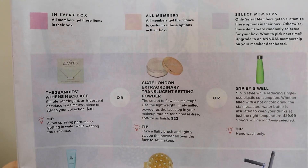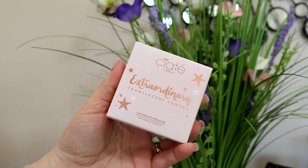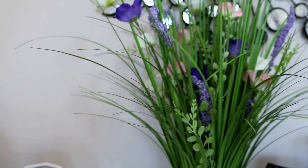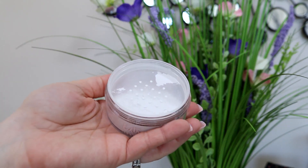Next up, these were for select members only — options available only for the annual subscription folks. You could pick from the Two Bandits Athens Necklace, the Ciate London Extraordinary Translucent Setting Powder, or the Sip by Swell water bottle. I got the Ciate Extraordinary Translucent Powder. This is probably most in my wheelhouse, but if I were choosing I would probably have picked the water bottle because I'm just in a workout water bottle kind of mode right now. I'll be excited to give this a go — I haven't ever used this powder before. The necklace is the most expensive item; this one was $22.